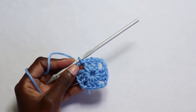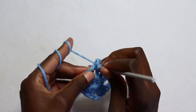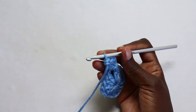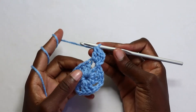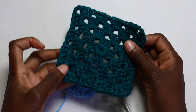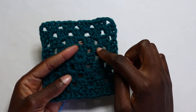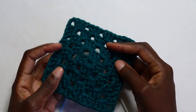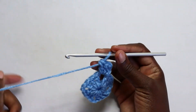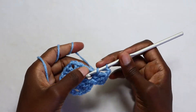Your round one is complete. To proceed to round two, you're going to chain three — the chain three will count as a stitch — then yarn over and work two double crochets in the same space. Since we're working on a corner, every granny square has four corners: one, two, three, and four. Those are the only spaces you're going to work your increases. So in every chain two space you're going to work three double crochet, chain two, three double crochet, then proceed. When you reach the next chain two space, work three double crochet, chain two, three double crochet.